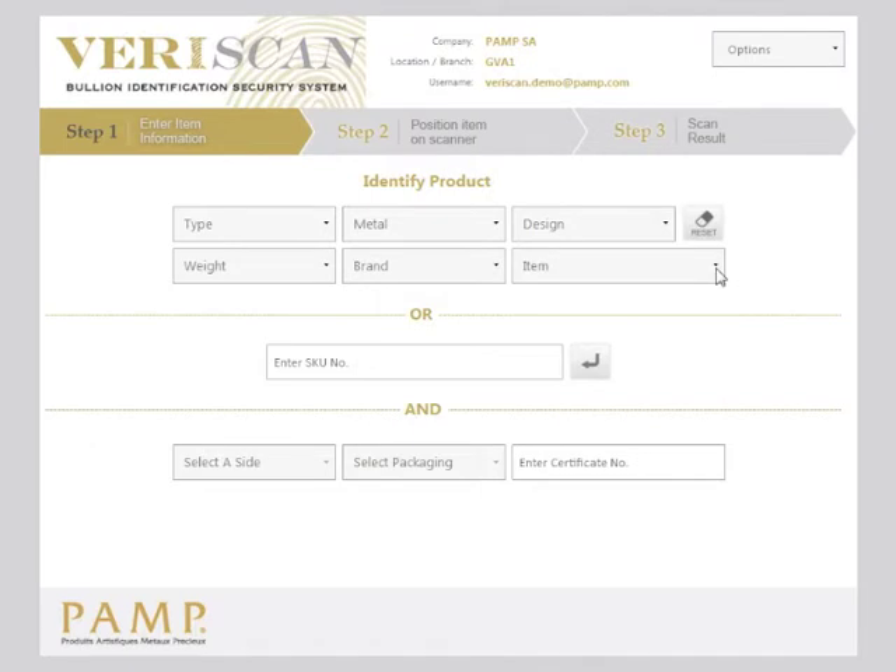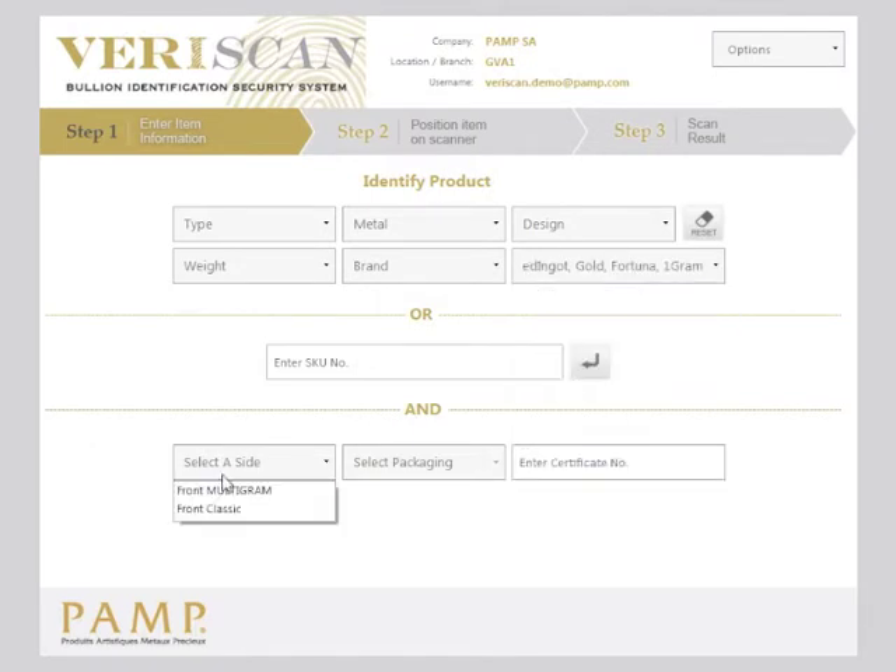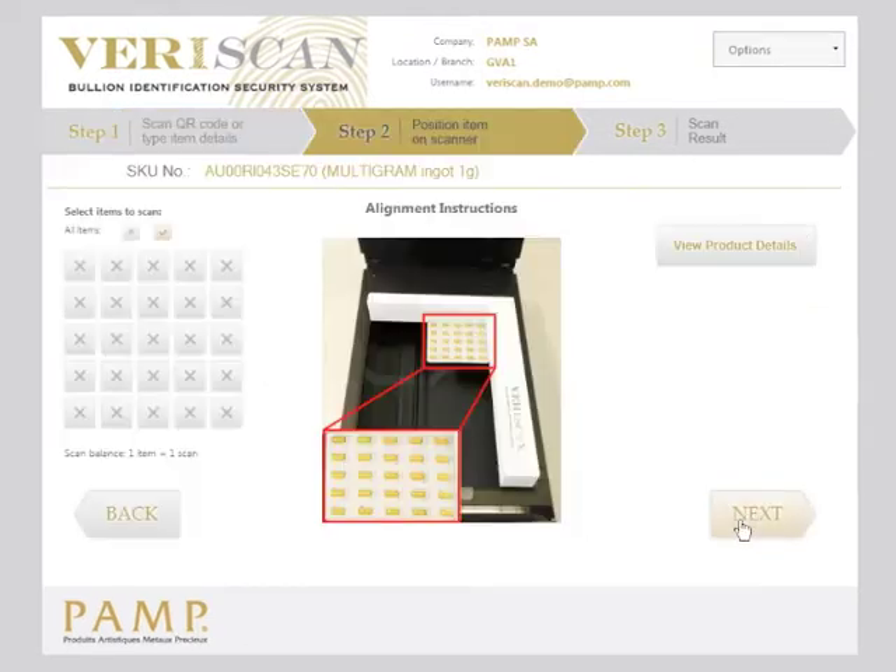Let's look at scanning a multigram set. Firstly in the filter, make sure that you select the correct unit. Click next.